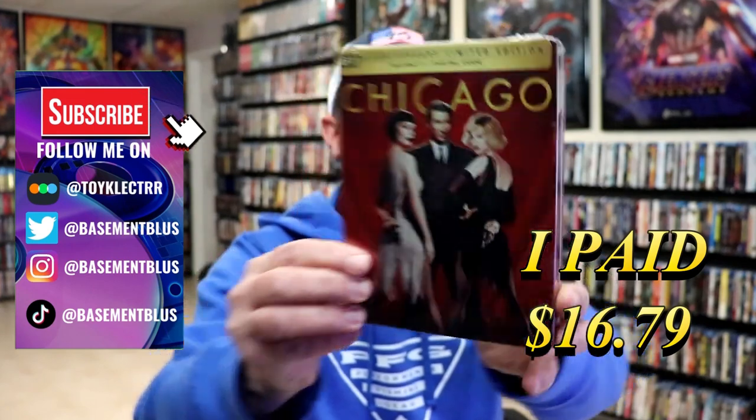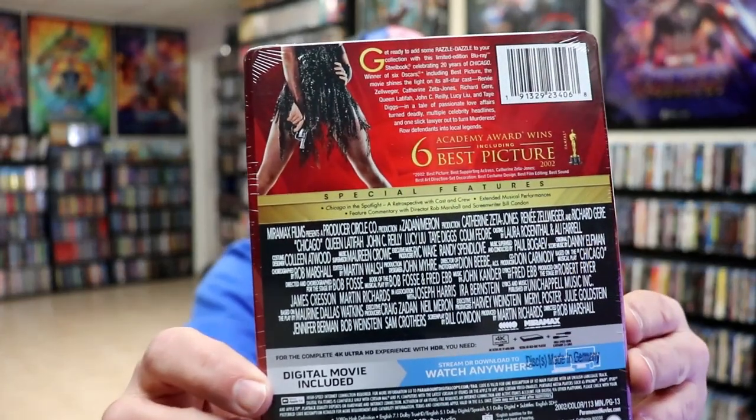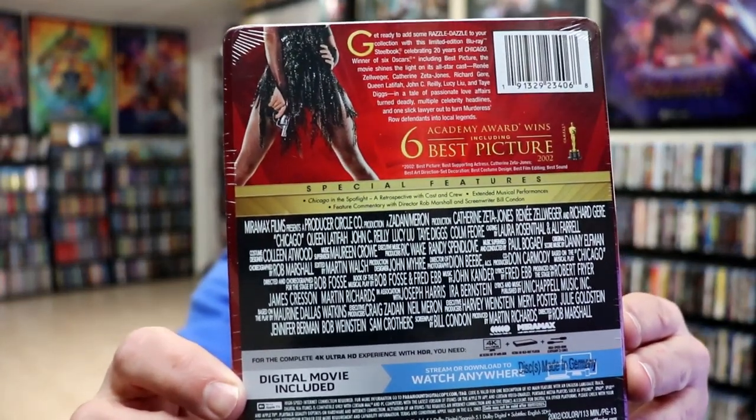Here's the front and here's the back. If you'd like to read up on it and check out these special features, you can go ahead and pause and do so. I'm going to go ahead and remove this from the wrapper and we can take a closer look at this Steelbook.